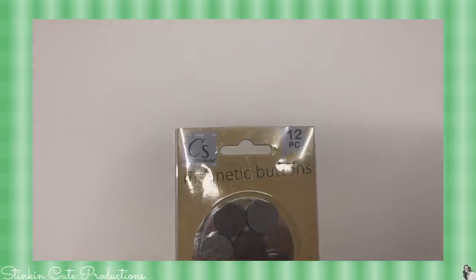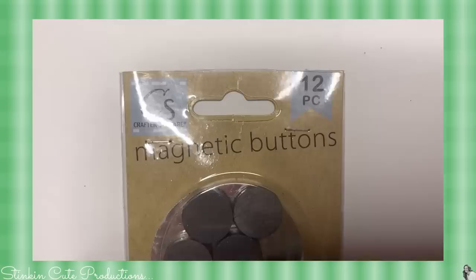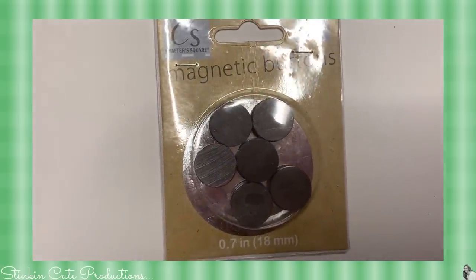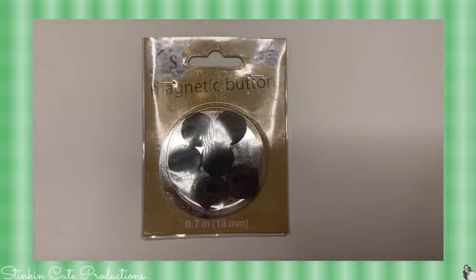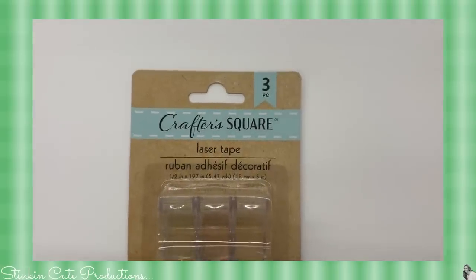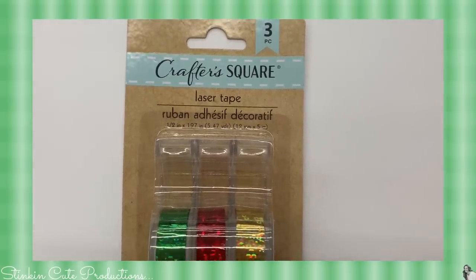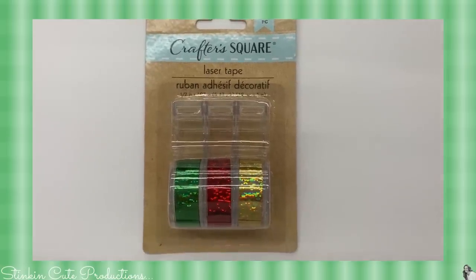How about a 12-pack of magnetic buttons? These are really cool — I picked up one pack. Not sure what I'm gonna do with them yet, but they seem like something handy to put in my stash. Crafters Square has also come out with a three-pack of laser tape in the colors of green, red, and gold. These might come in handy around Christmas time for some of those Christmas DIYs.